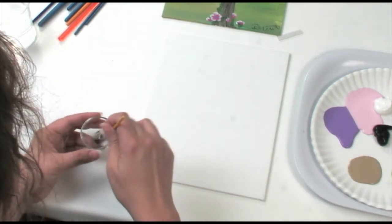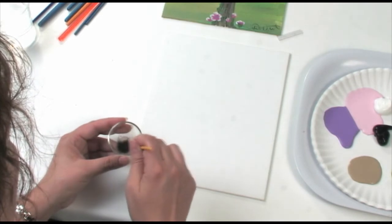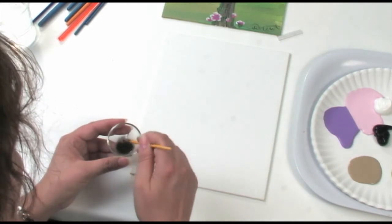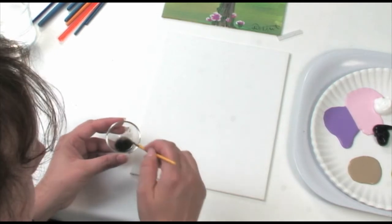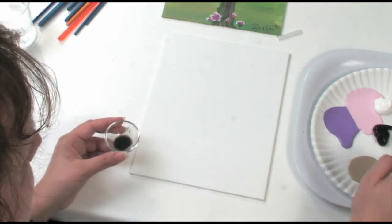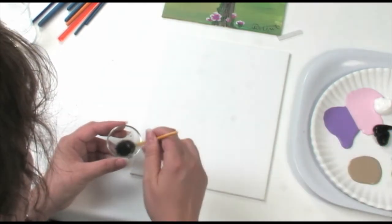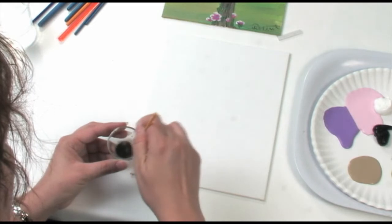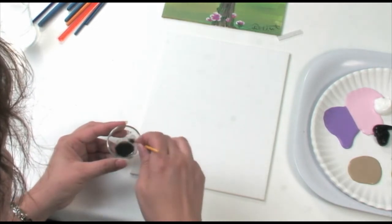Ideally you would use the lightest color in your palette, but today I'm going to use black just so that you guys can see it. I'm just going to put a couple of little scoops of paint into the water — just a couple of drops. It's just enough to make it the consistency of watercolor. You want it to be dark enough to see it but not too dark. The reason why we do this at the beginning is so that when you're doing your painting, you're not going to see the sketch through the paint.